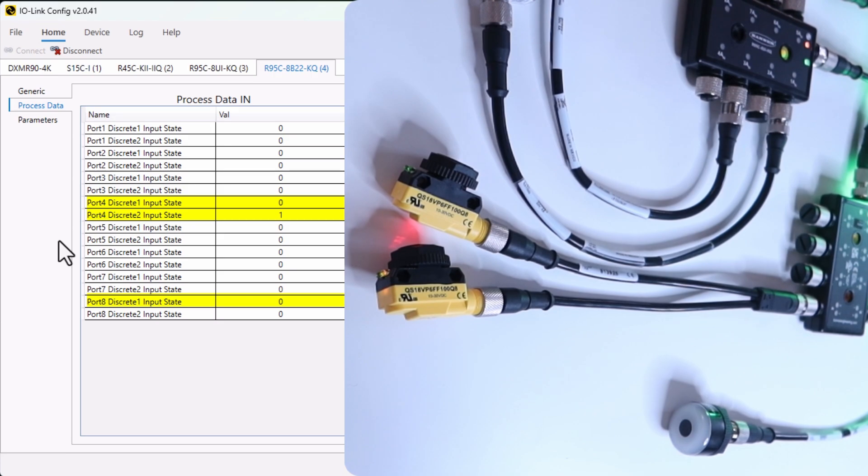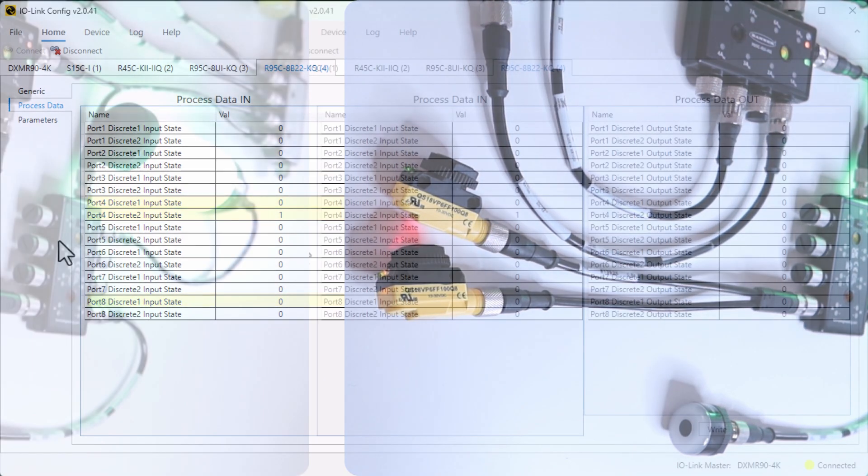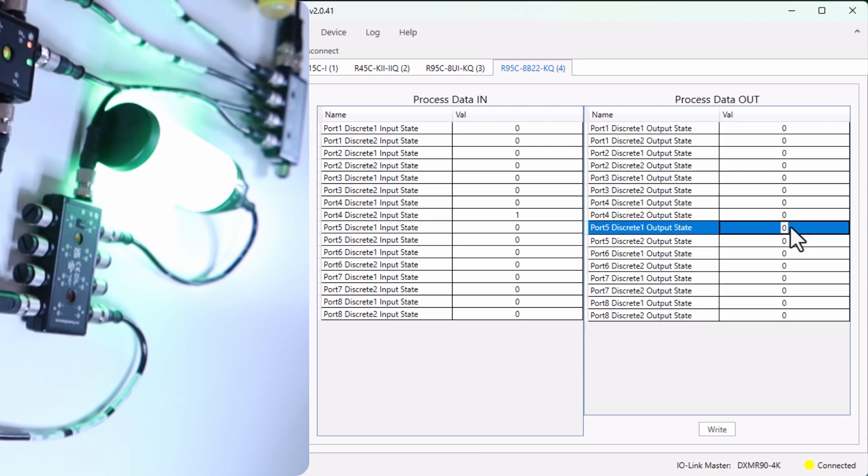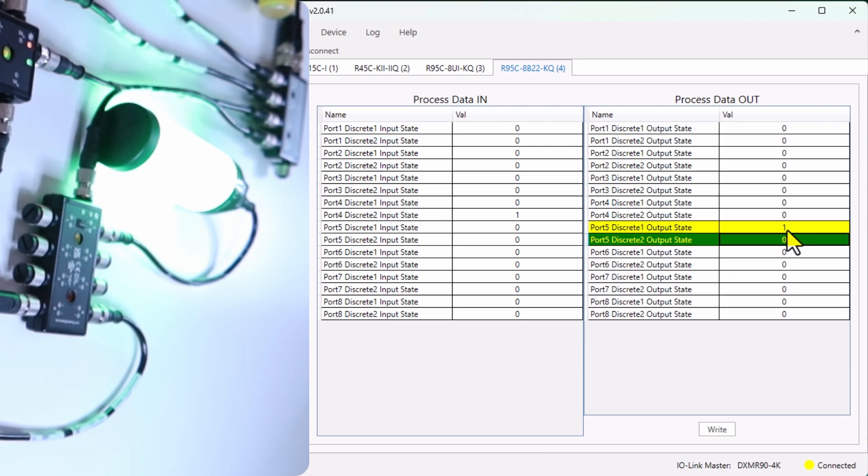So our digital IO-Link hub is reading the signal perfectly in process data in. Now let's play with process data out. In this case, we can change the state of our LED column connected to port 5. If I make the signal true, you will notice the LED light color changes. This LED light has been pre-programmed to show different colors, which you can change of course.